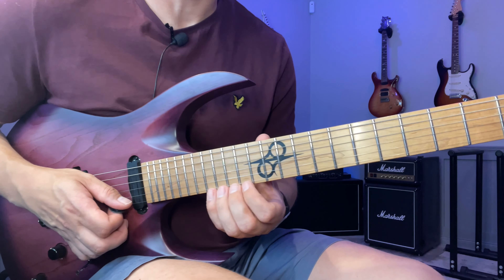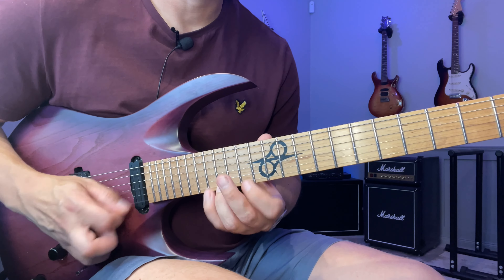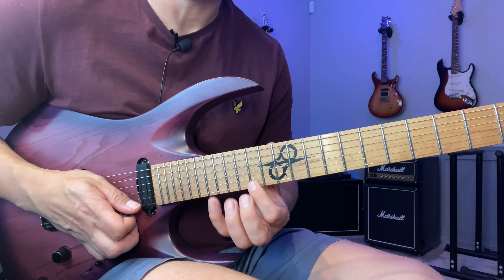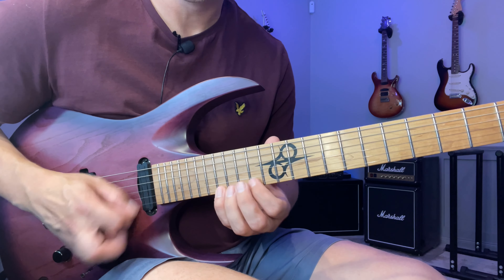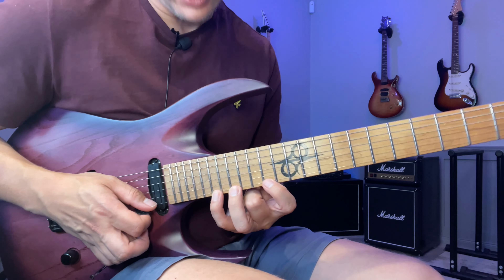From there, we're going to use this old trusty Yngwie sequence. If we number the notes from left to right — one, two, three — we get three, one, two, three, two, one. So I do that twice.